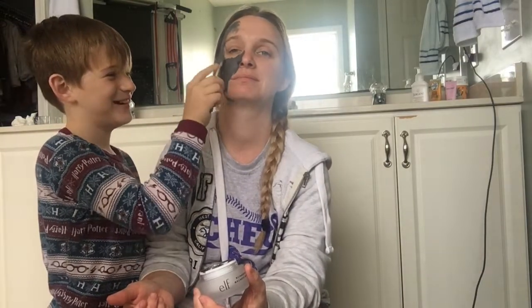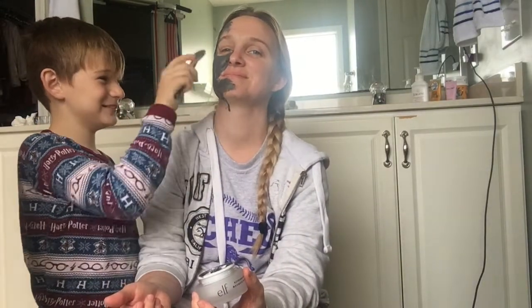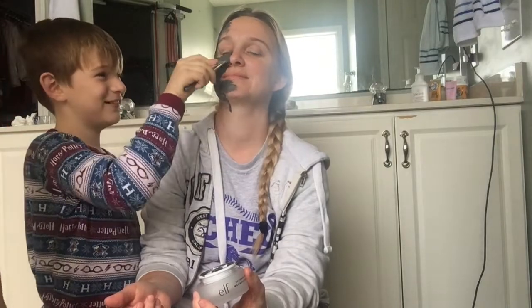Mommy looks so weird. Mommy, you look like a troll. Thanks.